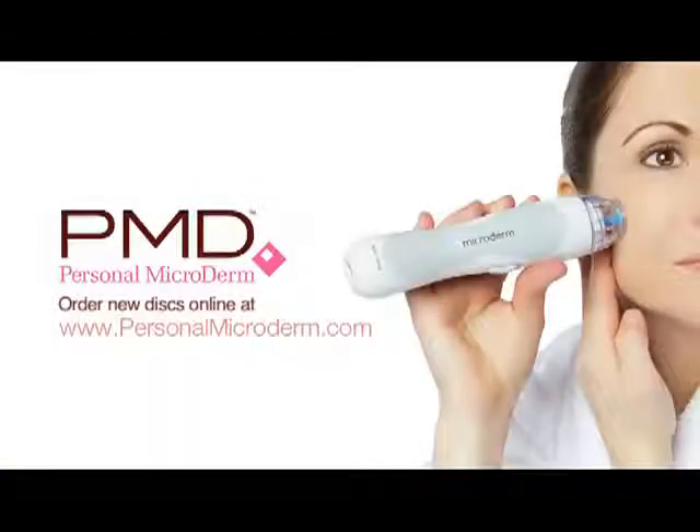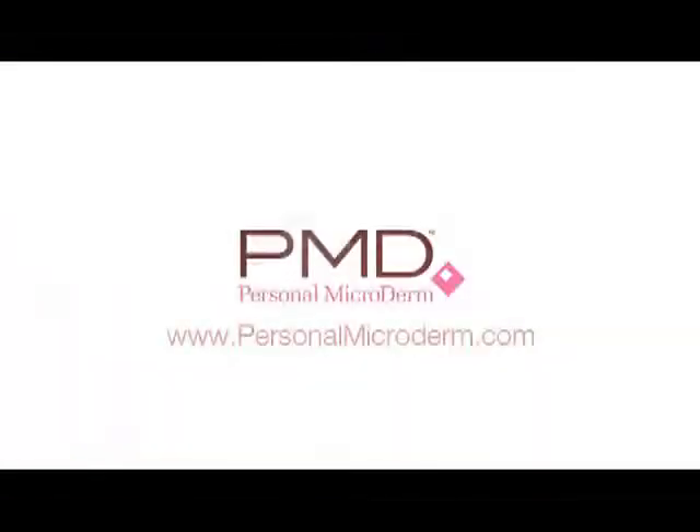Order new discs online at www.personalmicroderm.com or from the place that you purchased your tool. Use your personal microderm to resurface your skin and discover the secret to younger, more supple and soft skin. For more information, white papers and studies, please visit www.personalmicroderm.com.